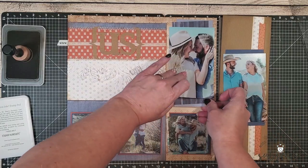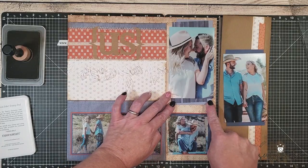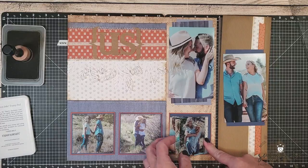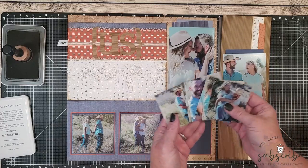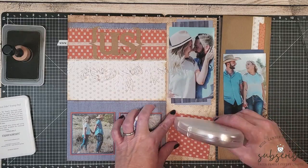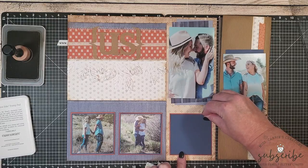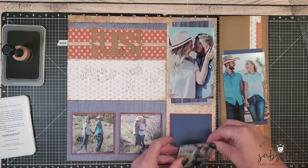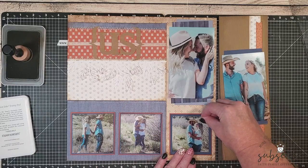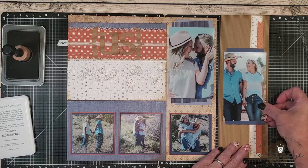Repeating elements or patterns on a layout not only gives it a cohesive feel, but helps to draw your eyes across the page. This stack of photos is going to be turned into a little book. I'm going to show you how to do that later on in the video. For right now, I just need to go ahead and place down the photo mat and choose one of these photos to go down in the center of that mat. Now that all of the photos have been laid down onto these two pages, I'm going to start adding my embellishments.